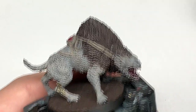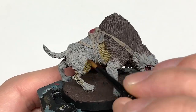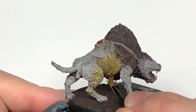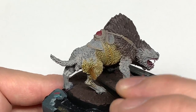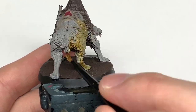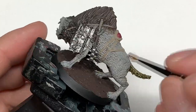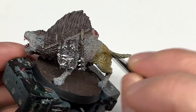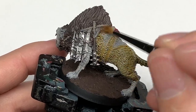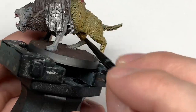Now I'm going to use Citadel Agaross Dunes Contrast. I'm going to use this to do all of the lighter coloured fur. When you're putting this on, you don't want to let it pool like you usually do with contrasts — I'm using this more as a wash, just giving it a thin coat to stain that Rakarth Flesh a yellowy kind of colour. If you let it pool you'll get really dark patches, so just give it a brush over as though you're painting it, not letting it go thicker in the recesses — you just want that nice yellow tinge over all of the Rakarth Flesh fur.